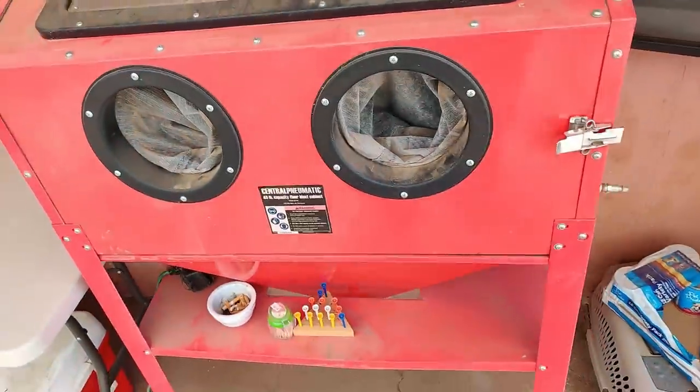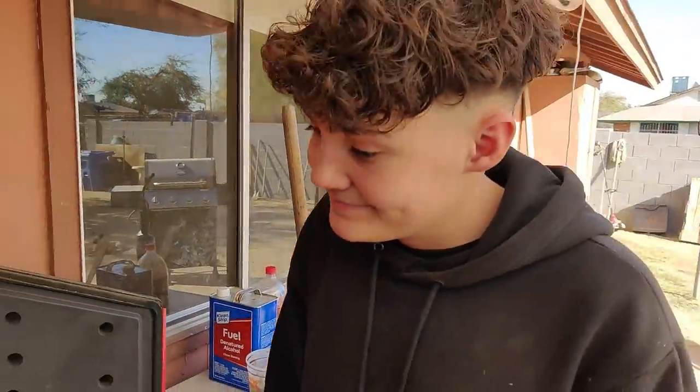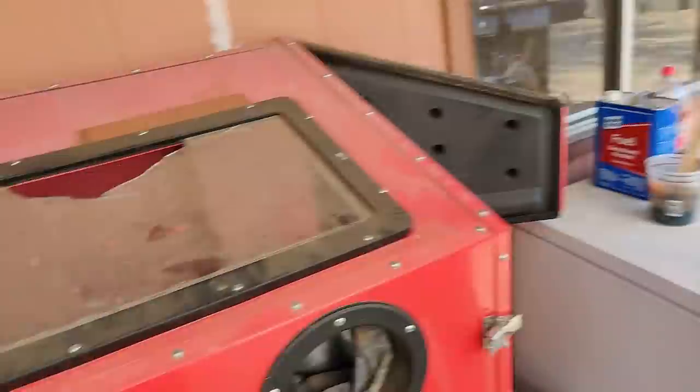Welcome back to the channel. Today I'm gonna start off by replacing this glass really quick. This is my sandblaster I picked up from Harbor Freight quite some time ago. You guys have seen we use this to sandblast the Braven subframe, lower control arms, all kinds of stuff — and well, this kind of happened.